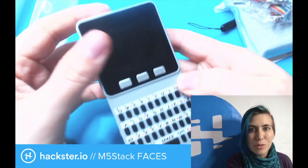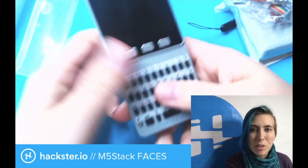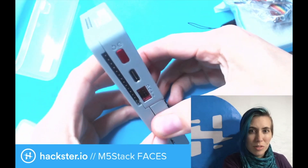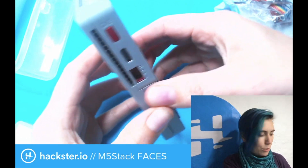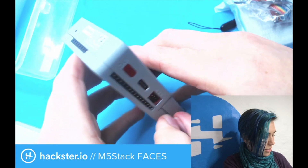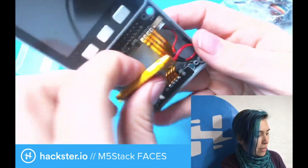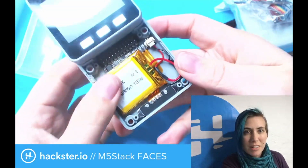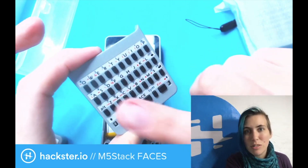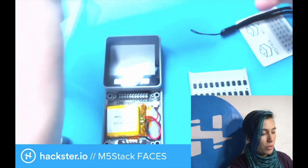So this up here is the actual M5Stack module — you can see it's kind of stuck on here — and down below is a keyboard, which actually removes. So this is one of the faces. I actually replaced the battery in this because the one I had came a little bit puffy. This was not shipped to us by anyone; it was a gift from my friend Mohib, who is super awesome, and I'm looking forward to hacking on these with him.